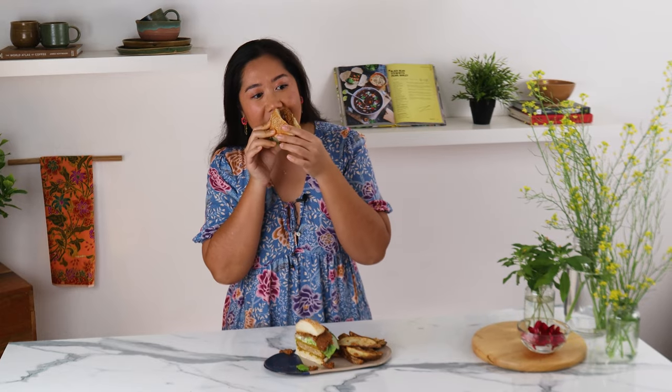Wow, this burger is incredible. The tempeh is crunchy on the outside but soft in the middle. If you're not a fan of tempeh, this is going to change your mind. Tastes exactly like satay. Definitely a crowd pleaser. Thanks for watching everyone — if you enjoyed this video, why not check out some of the other videos that I've made right here, and I'll see you over there.